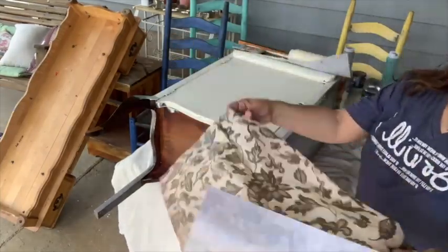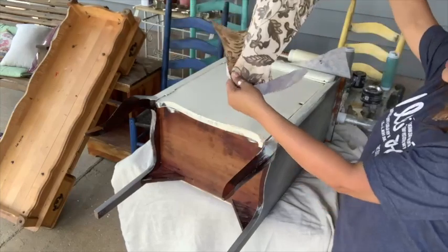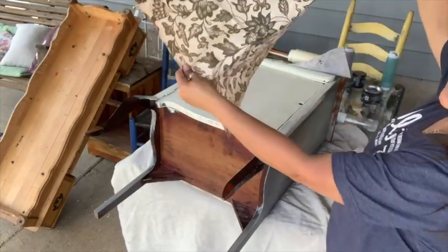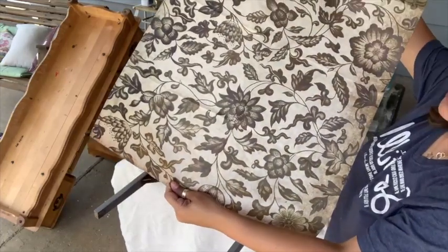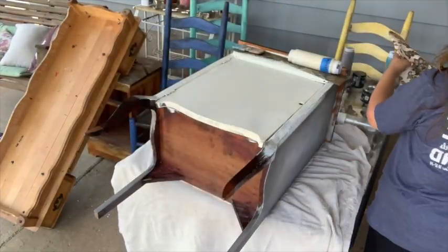We have so much paper left — if I only wanted to decoupage that top, I've got so much paper left to do a different project. And see, this is what it looks like up close — it's got a lot going on but it's really neutral.